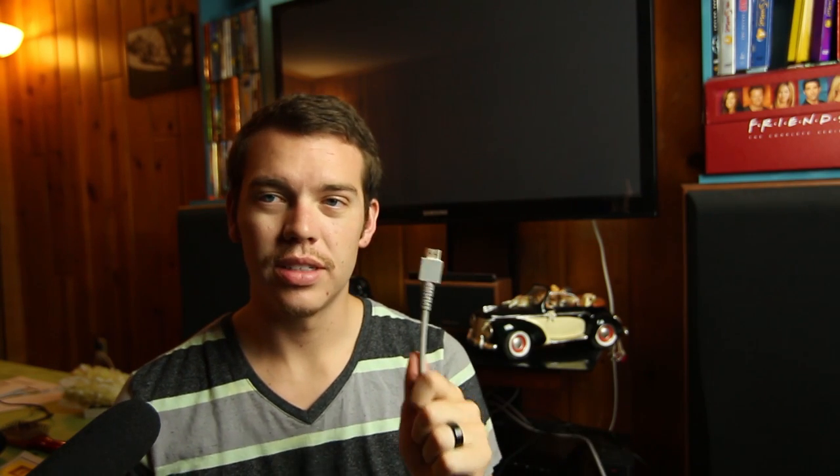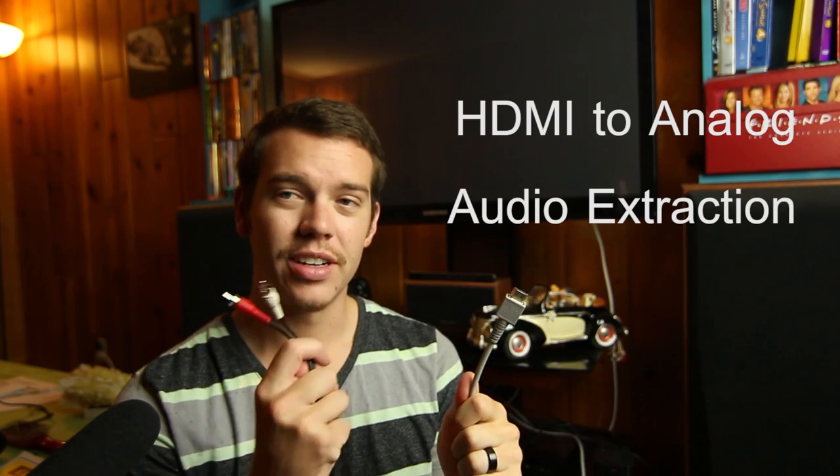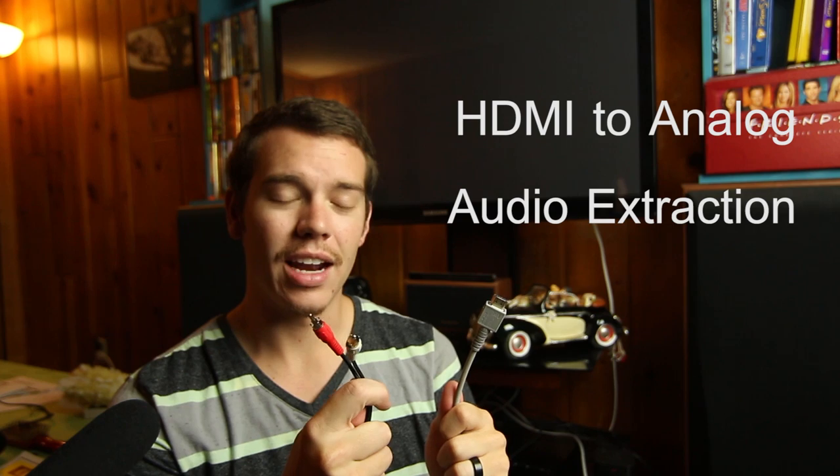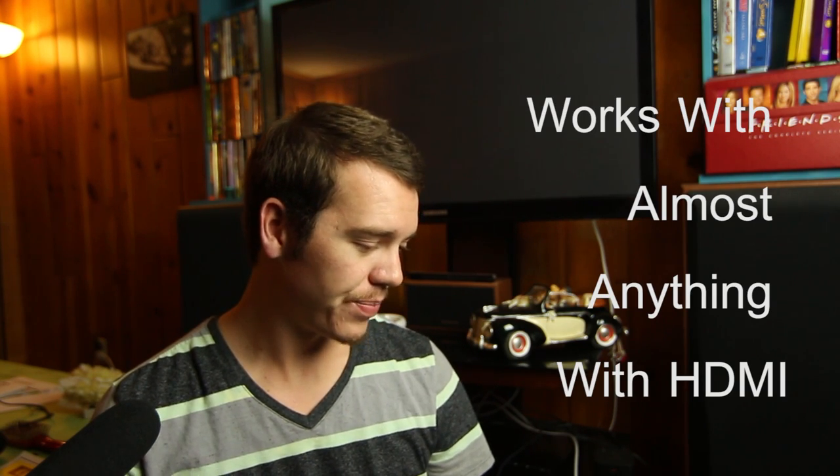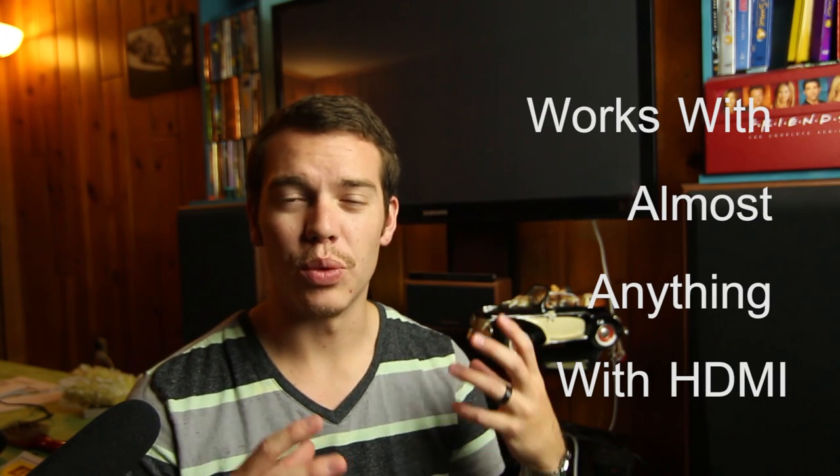Today I'm going to show you how to take the HDMI cable and turn it into an analog left and right channel. I mainly did this for my Wii U, but you can do this with anything that has an HDMI out that you want to get some analog inputs out of.